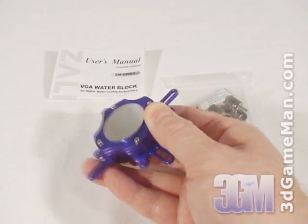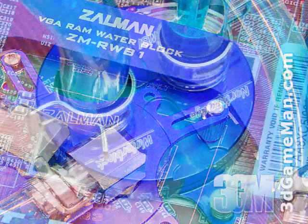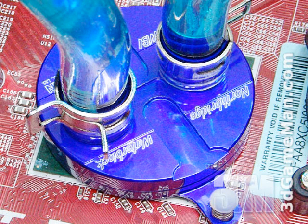There are also additional optional water blocks that can be installed. There's the VGA RAM water block which fits most current ATI and NVIDIA video cards and gets installed on the video card's memory. And there's the Northbridge water block which is compatible with a wide variety of recent motherboards and gets installed on the motherboard's Northbridge chipset.